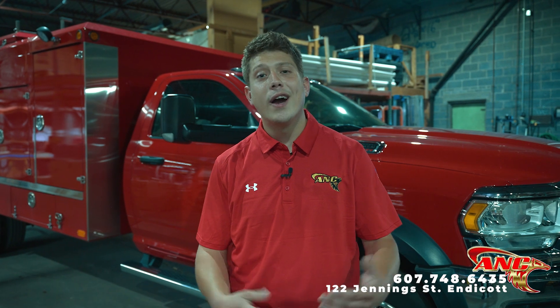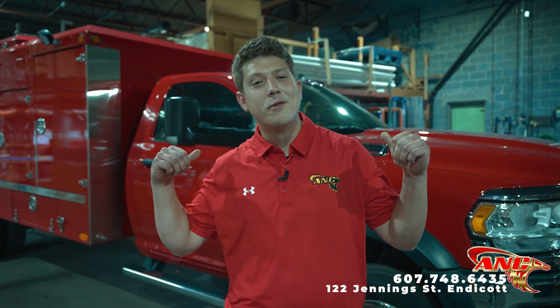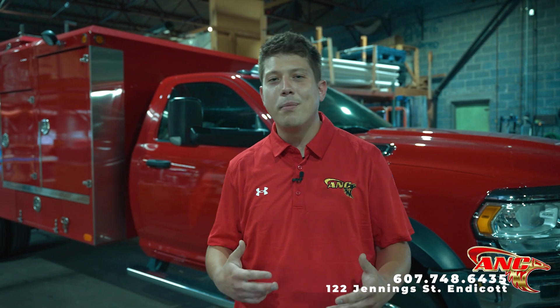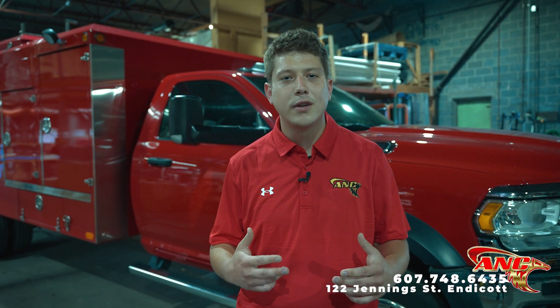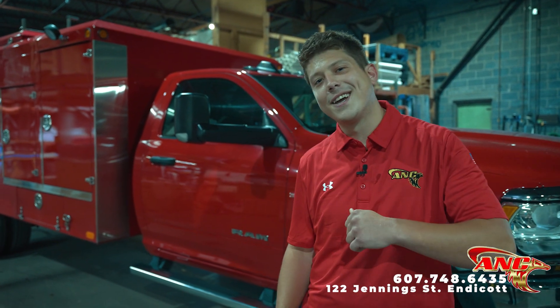Hey guys, this is Braden with ANC Heating and Air Conditioning. We're here in the warehouse today and we're going to give you a tour of our air duct cleaning truck, this big beautiful beast behind me. We're going to show you all the parts involved, how the process works, and why it's so important to get the ducts inside your home clean at a professional level. So come on, let's take a look.